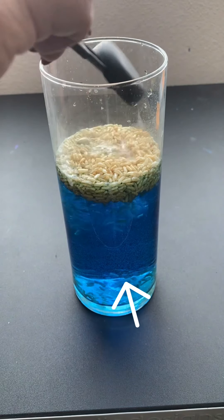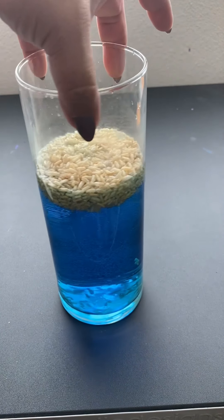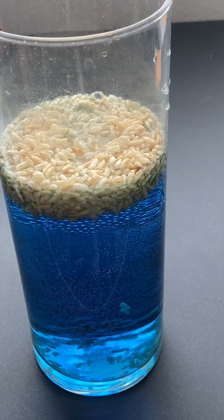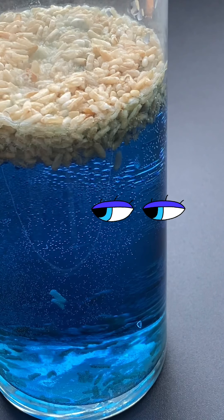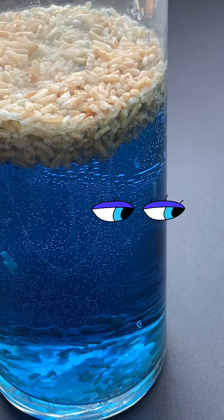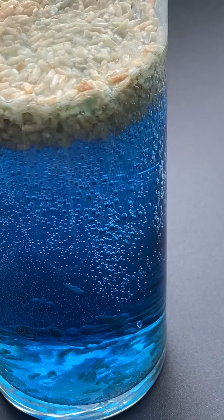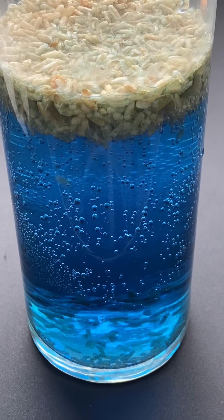There it goes — the rice is moving around. The vinegar sets in and it starts to make it go. Let's watch it a little bit more. It's dancing on top, but it's going to start moving around on the bottom. Let's add some more vinegar. There it goes! There goes all the dancing rice.